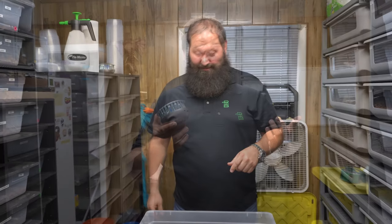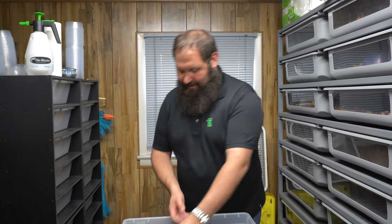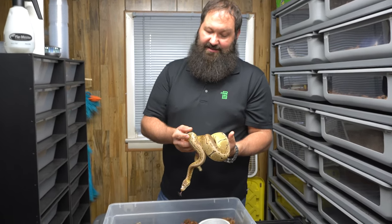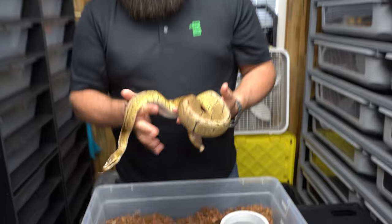We're doing a little showcase on one of our animals — we try to spotlight these animals. This is one of our good boys that we're breeding this year. He already has a clutch in the incubator. This is a lemon blast scaleless head ball python.